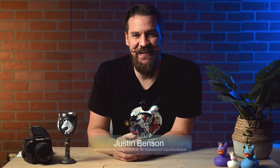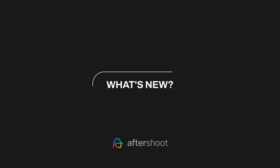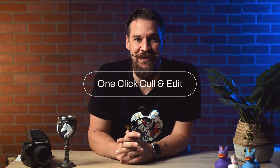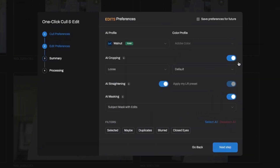Hey everyone, here's what's new in the latest update from Aftershoot. First and foremost, we launched culling and editing in a single click. One-click cull and edit combines Aftershoot's two core parts into a single efficient package.